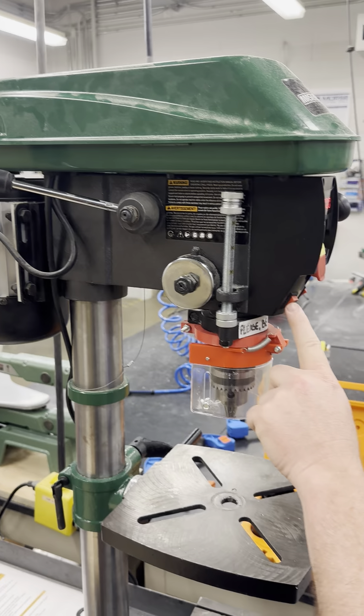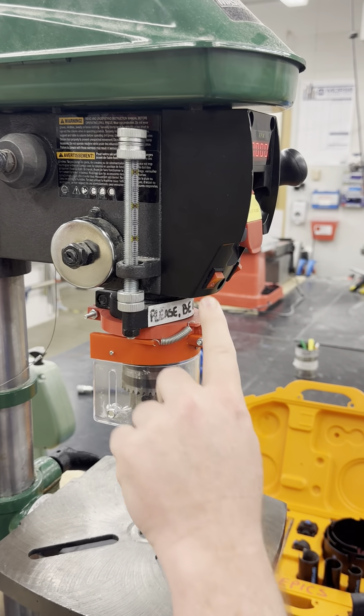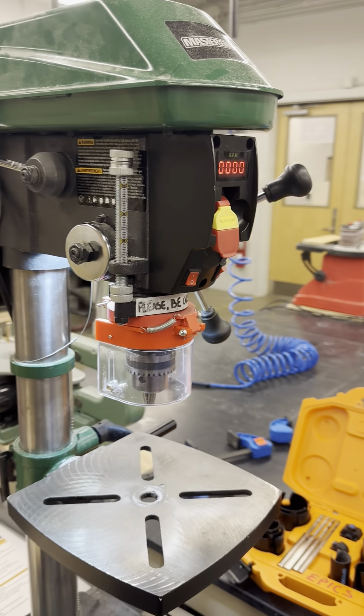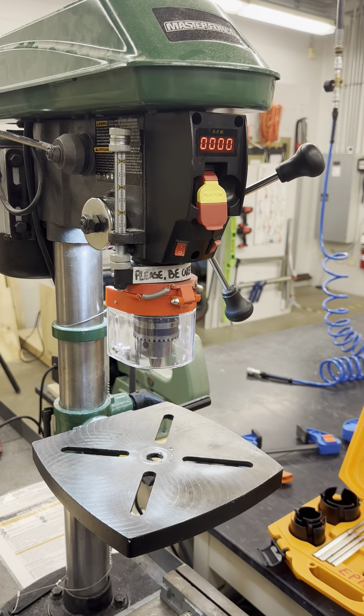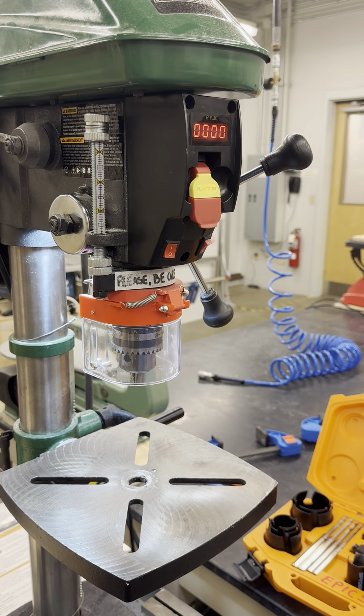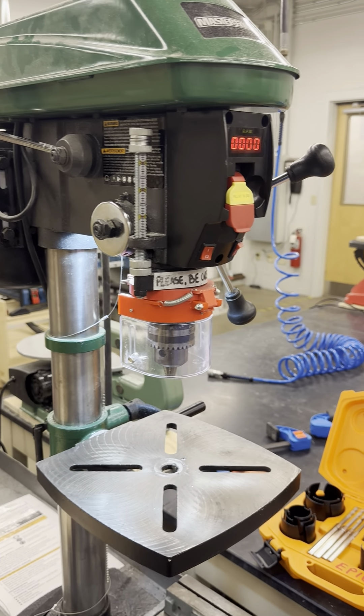The work light switch is located directly below the main power switch on the left. This controls the LED work light, which illuminates the work area for better visibility. Simply flip this switch up to turn the light on or off as needed. Please turn the light off when you are finished to save the bulb.